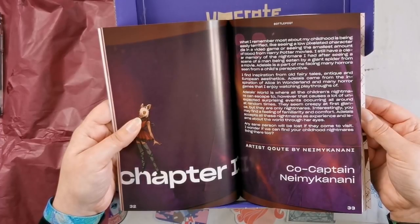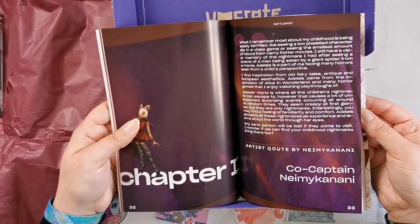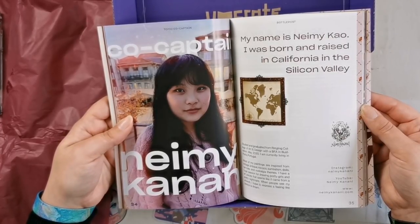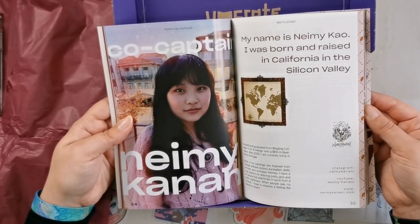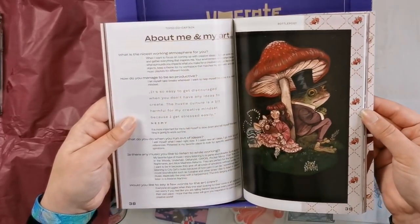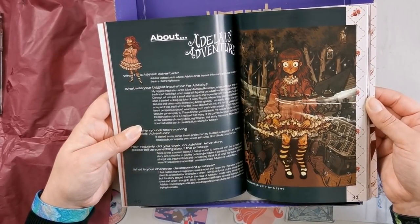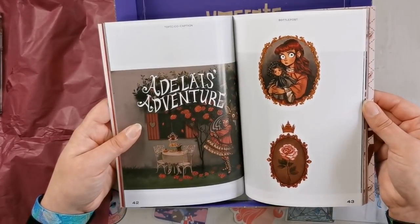The artist explains the inspiration for the artwork. Her name is Naimi Kao — she was born and raised in California in the Silicon Valley. I'm going to have to follow her. She's on Instagram, YouTube, and has her own website — I'll have all those links for you in the description. There's a little interview here too. About Adelis's Adventure — it's kind of like a redheaded version of Alice in Wonderland. That's so cool.